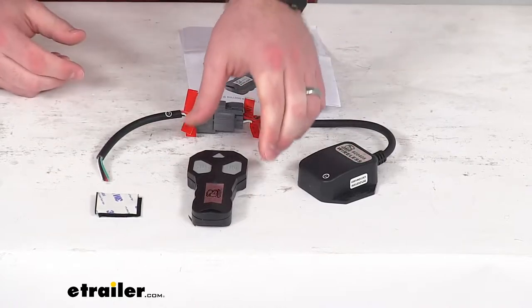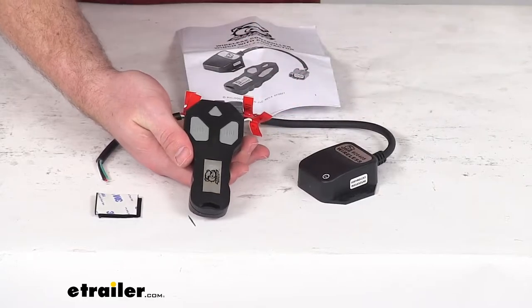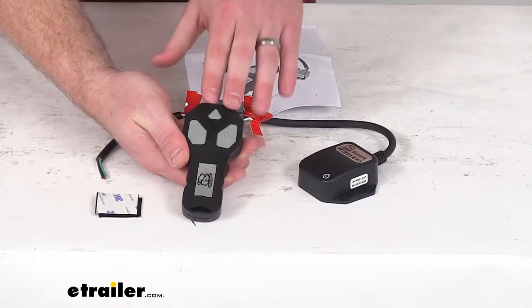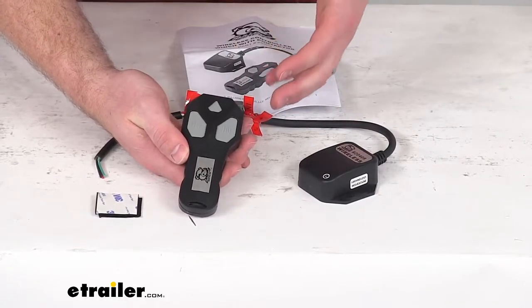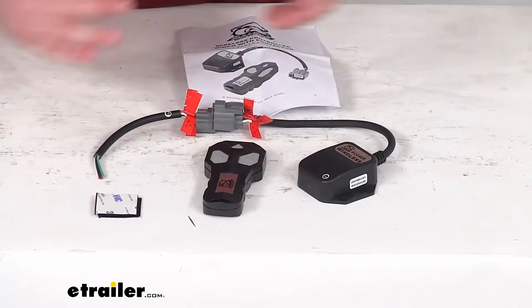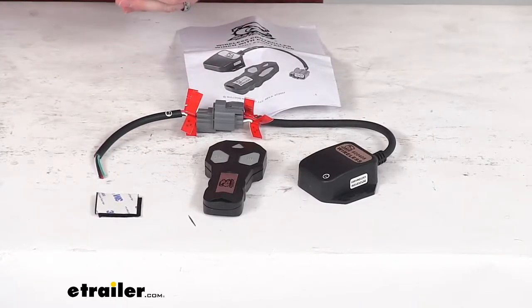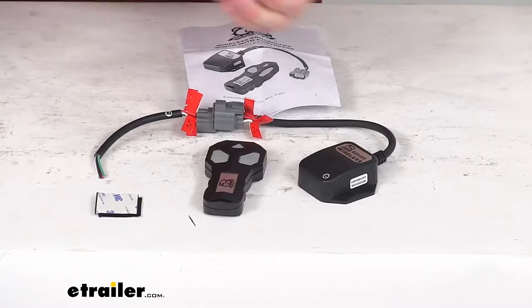This is going to give you a wireless remote that will allow you to operate your winch from up to 65 feet away, so it will replace the wired remote included with your Bulldog Winch so that you have a little bit more freedom of movement in how far away you can stand. You don't have to worry about getting that wired remote tangled up in trees or whatever the situation may be.